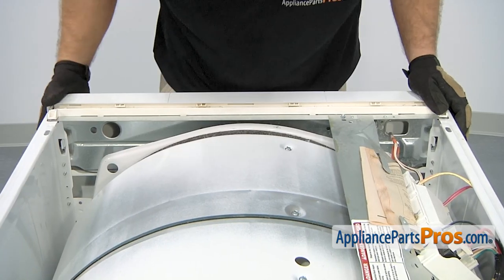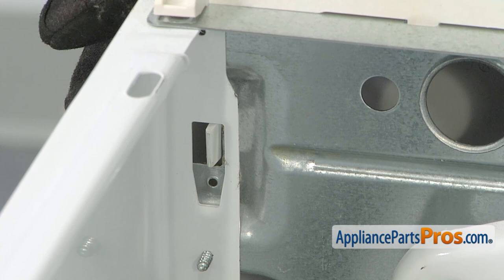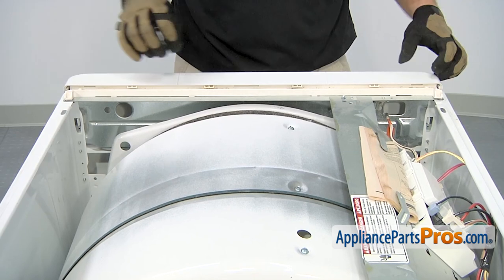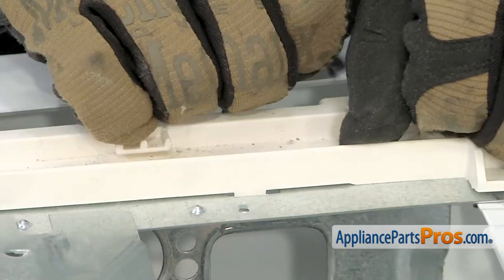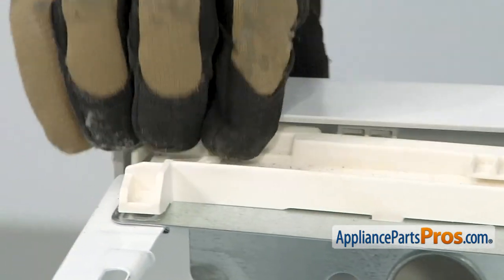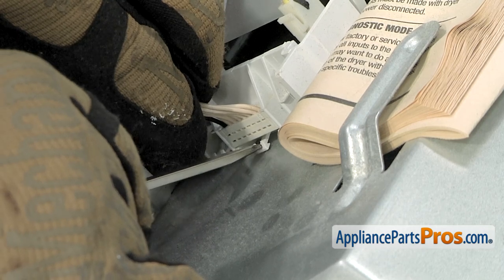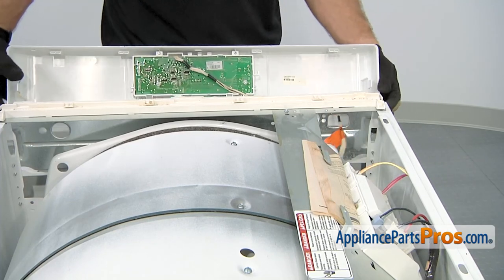Now we're standing in front of the machine. To get the console off, we have to release a tab on each side. All you have to do is press on it and then lift out on the console on that side. Then there's one on the other side. Once you have those released so the bottom of the console is kind of swung out, there's three locking tabs along the top that we have to lift up on to release. Once you have those off, we're going to carefully set it down. Then we're going to reach in with a small flathead screwdriver and release this locking tab for this wire harness so we can pull it off the control board. Once you have that out, then we can pull this panel off and set it aside.